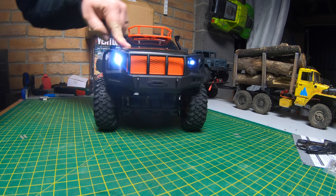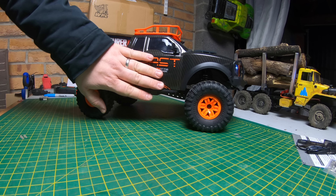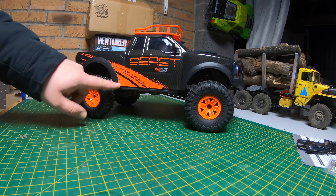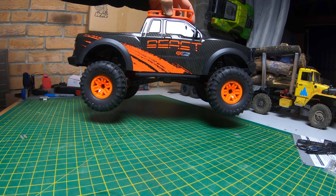For the price though — I mean this is cheap. When the first one came out, the ZP1001, it was about a hundred dollars or so. This one is about 20 or 30 dollars cheaper I think. And then proportional throttle.